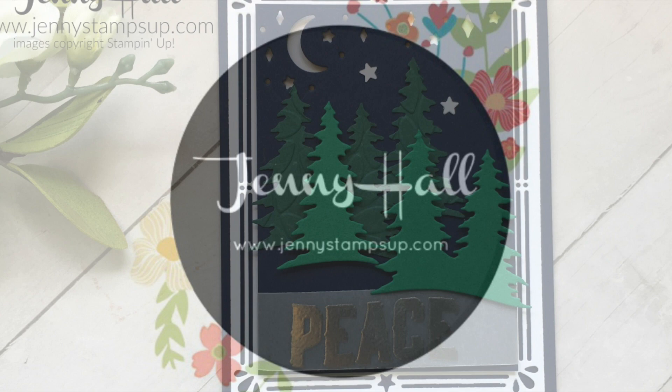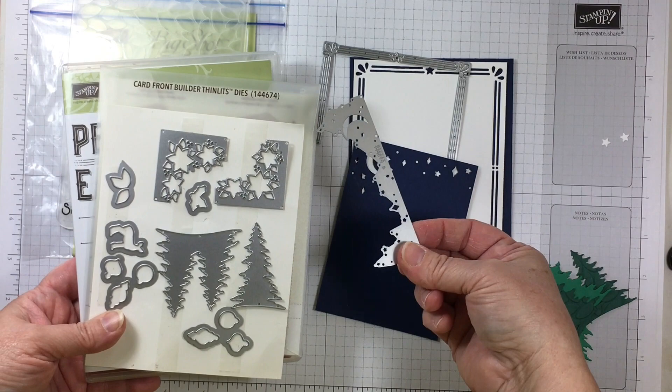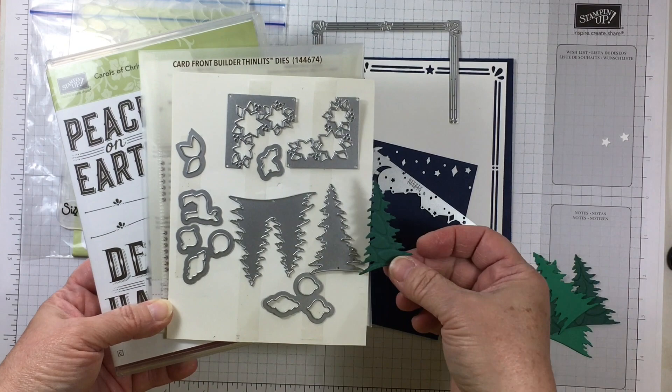Hello and welcome to my YouTube channel and blog. I'm Jenny Hall. Thanks for joining me for another card making tutorial. Today I have a Christmas card idea to share with you. I'm using the Carols of Christmas bundle which is available for purchase early during the month of August.